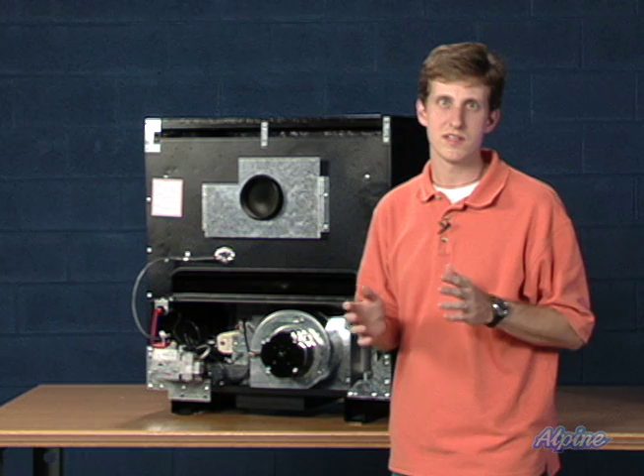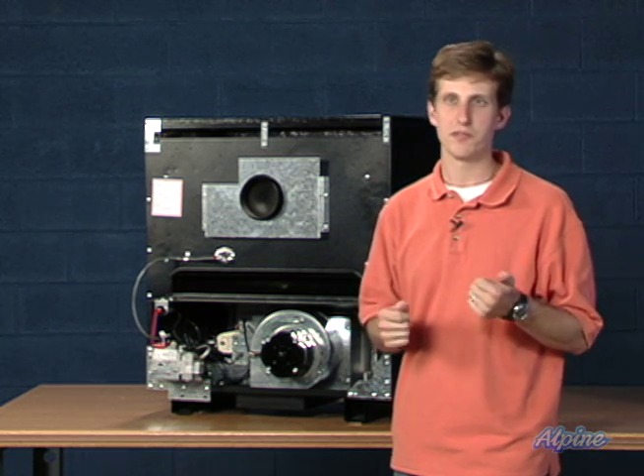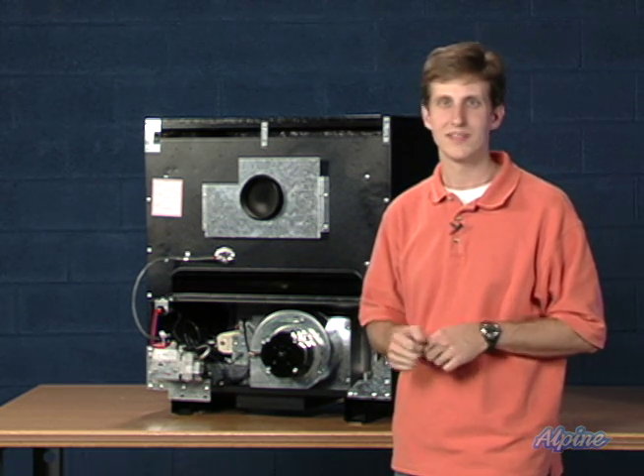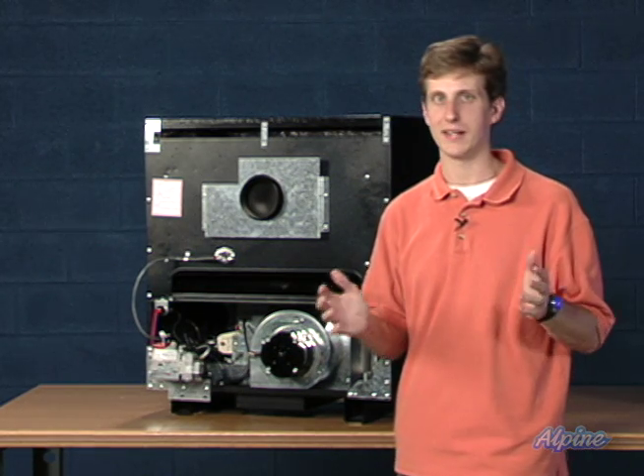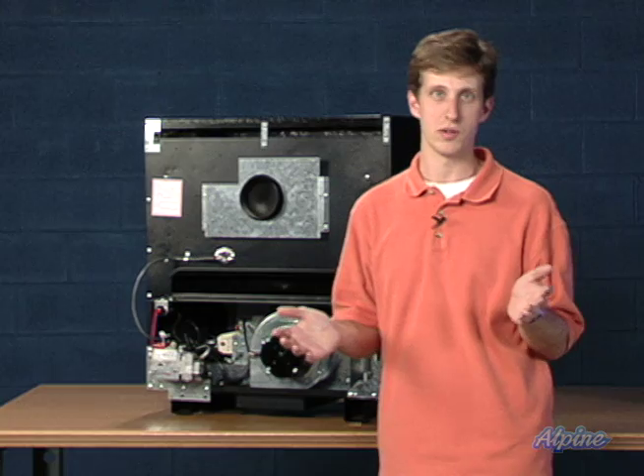This type of furnace is a great unit, especially for those smaller homes or apartments. They're simple, easy to install, and work great in a rustic cabin or as an addition to your home.